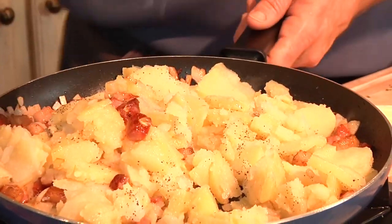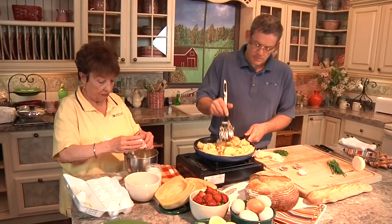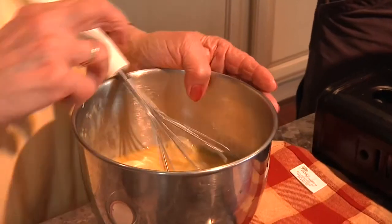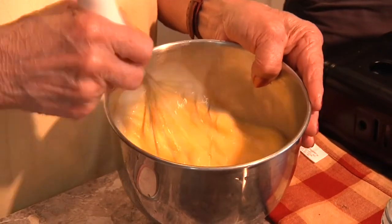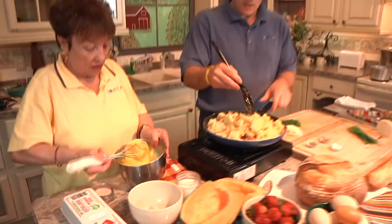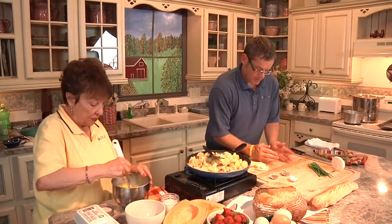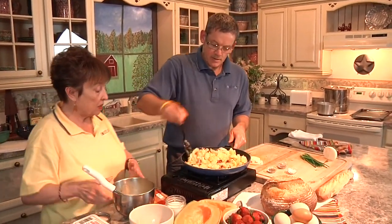Now we're going to put the eggs in. We do six eggs. We add a few tablespoons of milk — just eyeball it. And we're going to put a little bit of parsley in our eggs. We put the parsley in the eggs. Doesn't that look nice and fresh? Nice color. It smells so good.